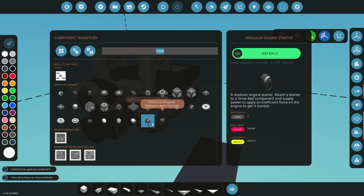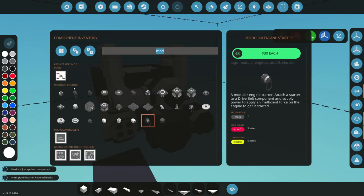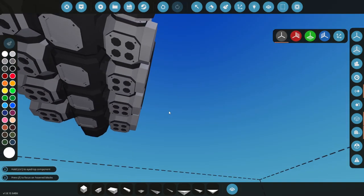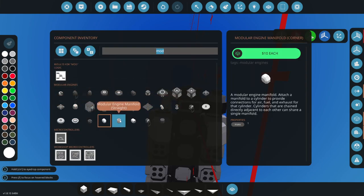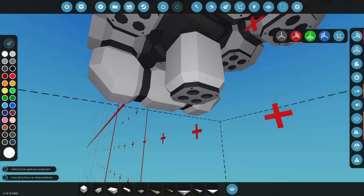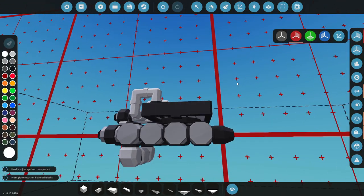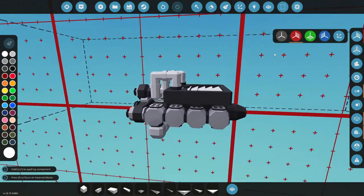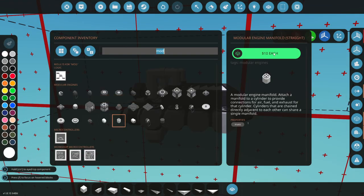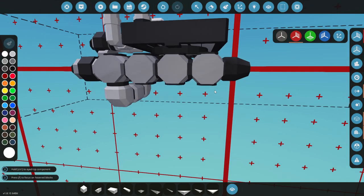Let's get a starter from our modular engine pieces and place it right there. We'll connect the two sides up with a couple of manifolds and a straight piece. Now we've got coolant and RPS out - we're going to need air, fuel, and exhaust.